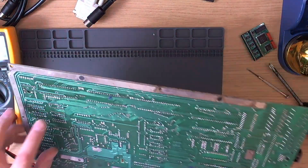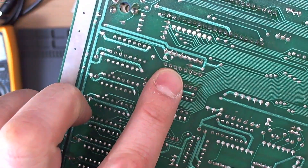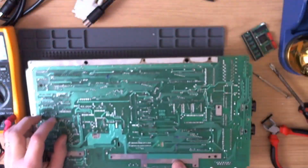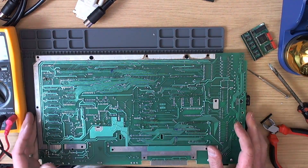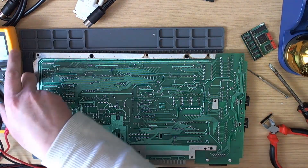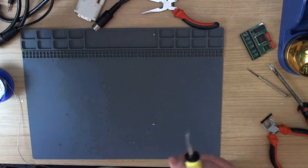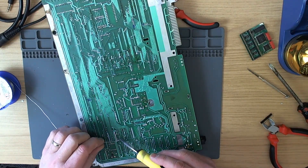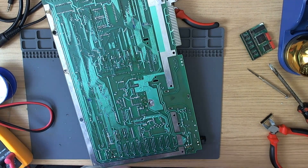We've got continuity on one pin, but not on another — and that would be pin 3. There's a tiny little break between the via and the trace, which only became detectable once I took the chip back off the board. You can't actually see it — it's still invisible — but it's stone dead. So we'll put a little bit of patch wire there to fix it.